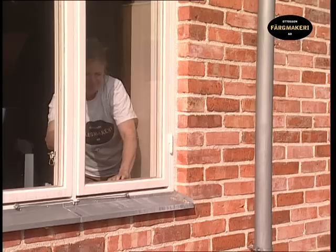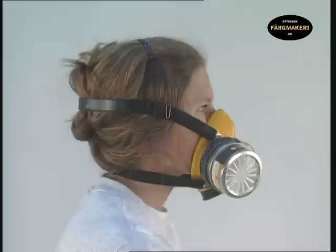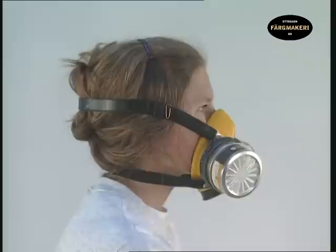The optimal temperature to apply the paint is between 5 to 25 degrees Celsius. Make sure that you have good ventilation in the room where you're painting, especially for drying purposes. The varnish oil that you mix contains balsam turpentine, so it is advisable to use a paint mask if you're painting a large area indoors.